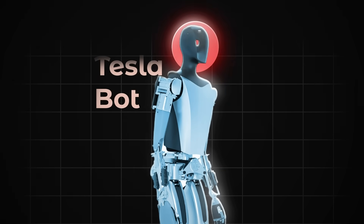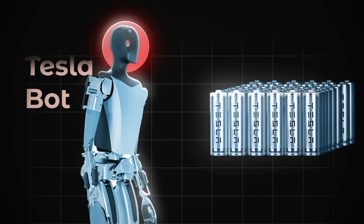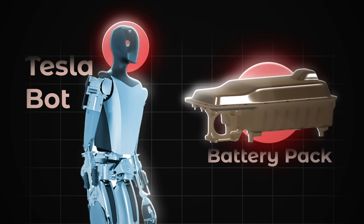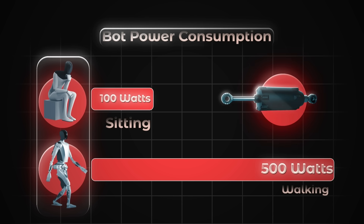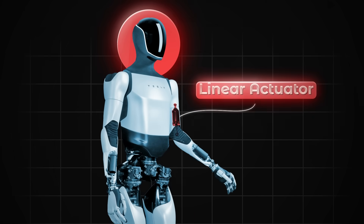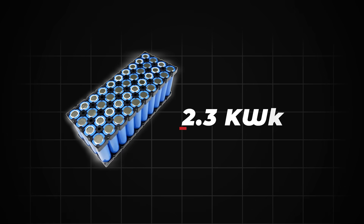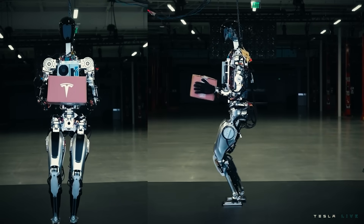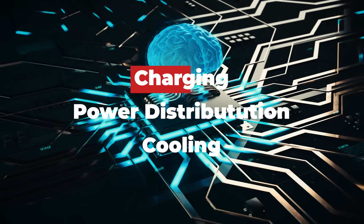Inside the chest cavity of the TeslaBot, you'll find mostly battery cells — the same 2170-sized Panasonic batteries that power the Model 3 and Model Y. They are very energy-dense, allowing the most power in the smallest space. Power consumption is a critical factor: if these robots are supposed to be more productive than human beings, they can't spend too much time on a charging station. Tesla has gotten the bot's power consumption down to just 100 watts when sitting, ramping up to 500 watts at a brisk walk. The battery pack is 2.3 kilowatt hours, good for a full day of work — assumed to be 8 or 9 hours of continuous operation. The battery pack includes an integrated computer brain managing charging, power distribution, and cooling.